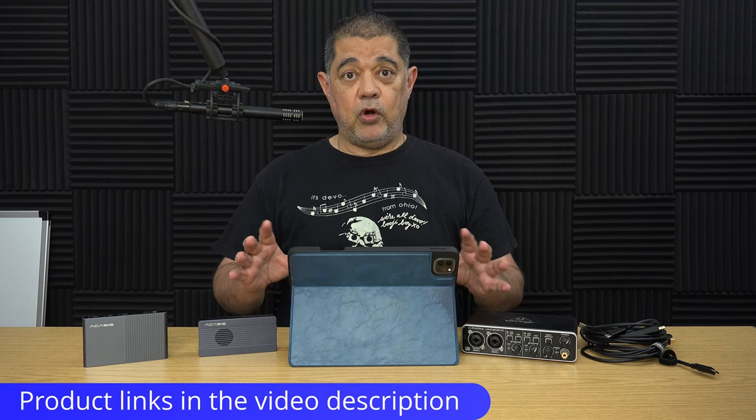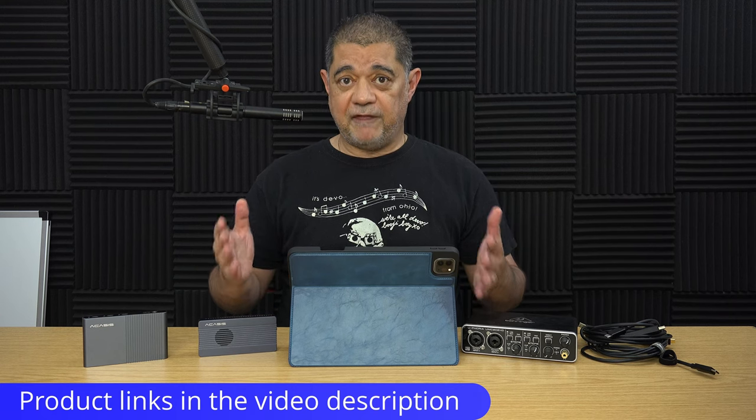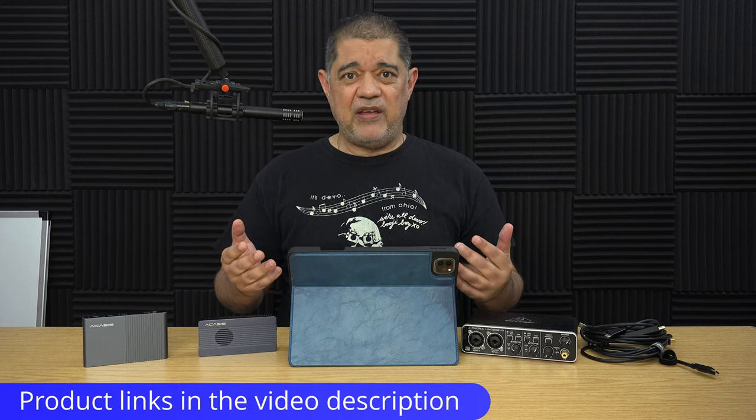Now I'm going to explain the hardware I'm using. Depending upon what your setup is - whether it's the iPad or a phone - you'll be able to use loads of variations of hardware. I've found a bunch of stuff that definitely works. Central to that is going to be some form of hub system. You will definitely need a hub in order to connect to more than one device via either Thunderbolt or USB-C.